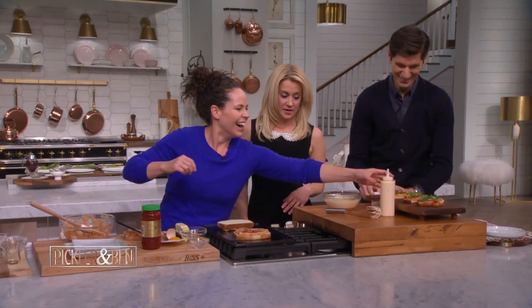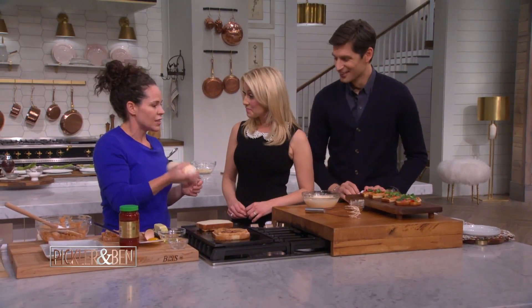Do you host Thanksgiving at your home? Yeah, we do. We host Thanksgiving. Like I said, I like to do the turkey, and then you can have everybody else bring their favorite side dish — it gives kind of a story of their family and why they made that side dish.